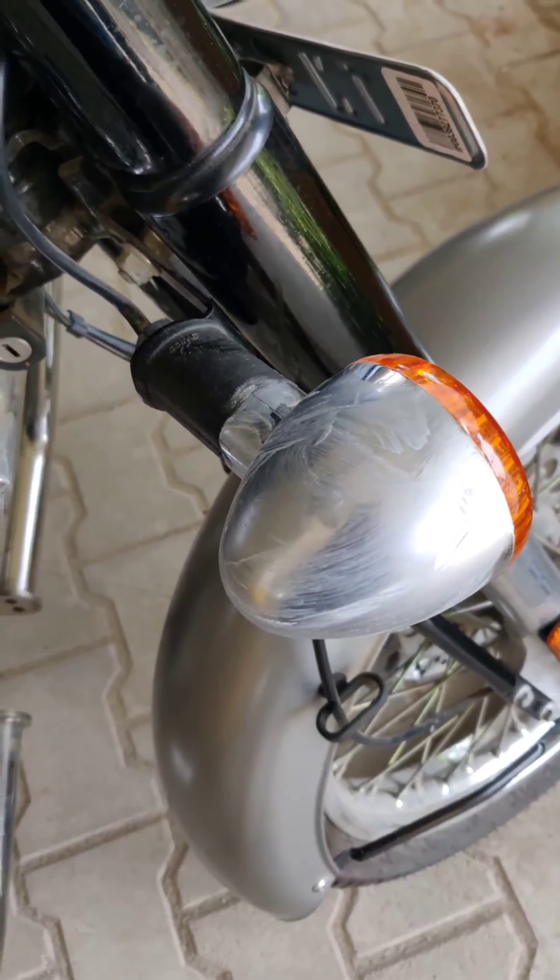I did the same on the bike — applied the tomato ketchup, left it, then cleaned with a damp cloth and then a dry microfiber cloth. I did this on all chrome parts including the mud guard and silencer everywhere. This gives a completely new look to your bike and car.